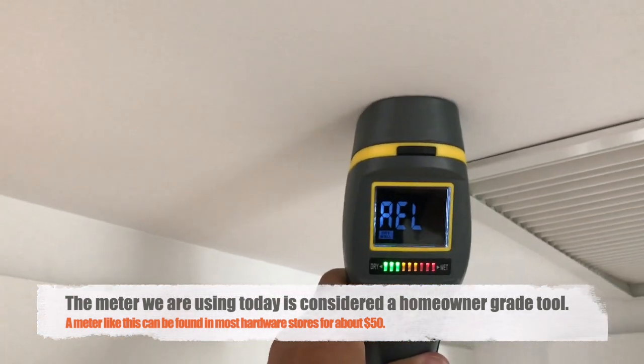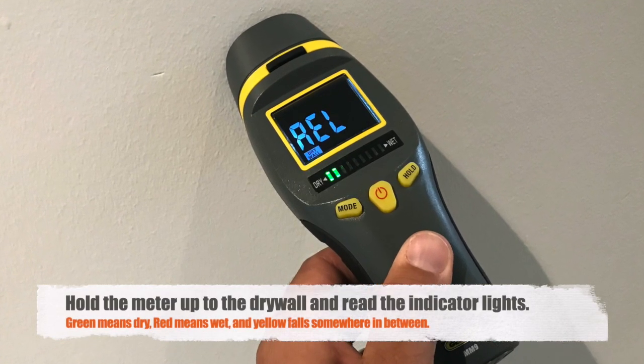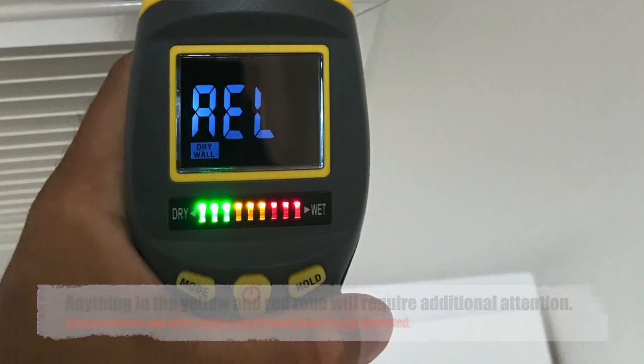When that leak gets repaired, a lot of homeowners are worried about mold or mildew developing behind that wall. The moisture meter will tell us how much water is behind that drywall and whether or not we have to remove it and worry about mold and mildew. The moisture meter is easy to use and there are various settings.